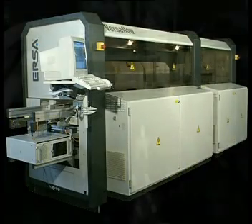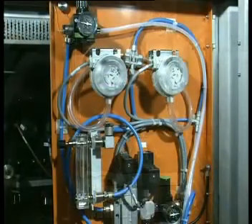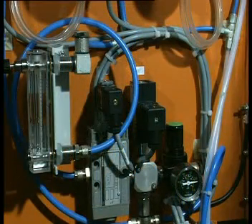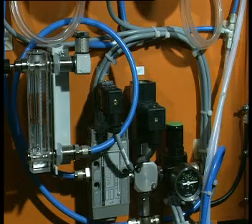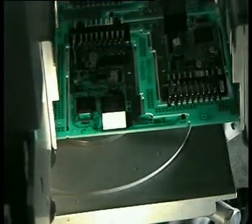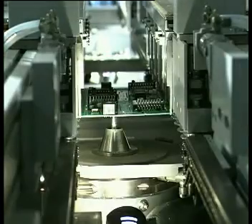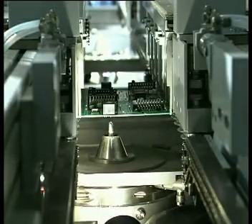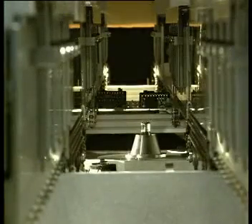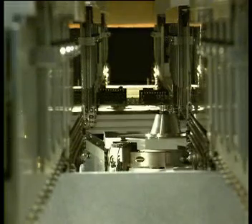The solder bath and waves are inerted with nitrogen to prevent oxidation within the liquid solder. This improves solder wetting and minimises inclusion of oxides in solder joints. The system incorporates several features to reduce service and maintenance. The entire solder module is made of high-grade stainless steel. The solder pump is virtually maintenance-free since it is based on the electromagnetic principle, and the wave itself is generated without any moving parts.